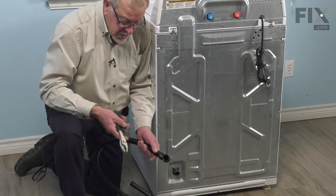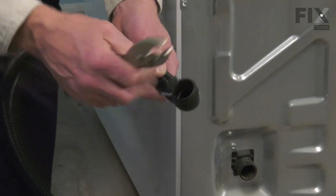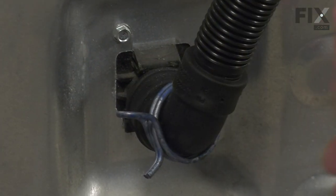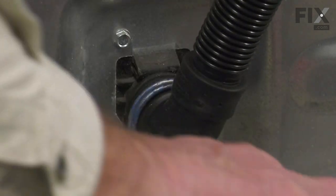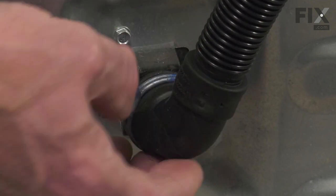Now, with the old hose removed, before we install the new one, we're simply going to slide that clamp up around the elbow just a bit to allow that connector to fit onto the outlet coming out of the back of the washer. Just make sure it's fully inserted on there, and then we'll slide that clamp up into position. Make sure that that clamp sits in between the two ridges on that elbow.